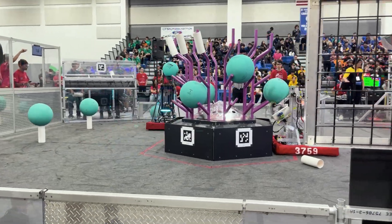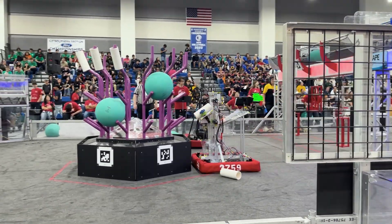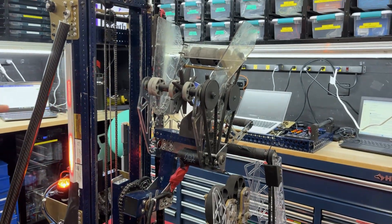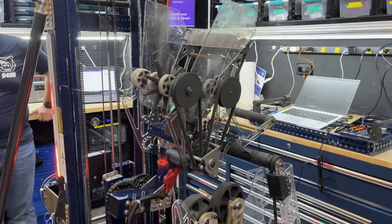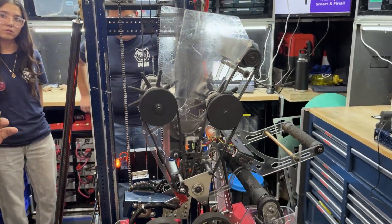Going off the pivot, we have our manipulator. Our manipulator is less than six pounds, and that was very important to our robot so that we didn't have to lift as much — our elevator is able to fully extend in less than a second.